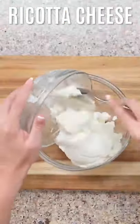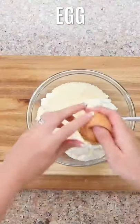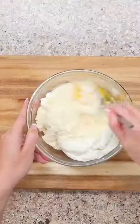We're going to add some ricotta, some grated parmesan, and some egg. Stir that together until nice and smooth.